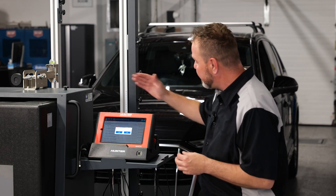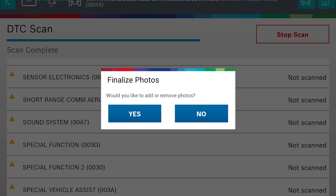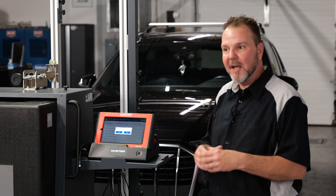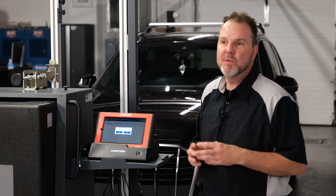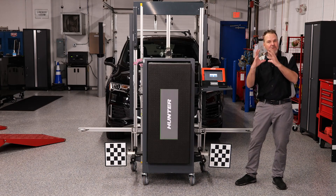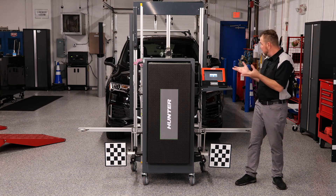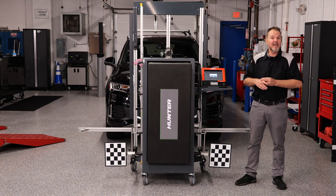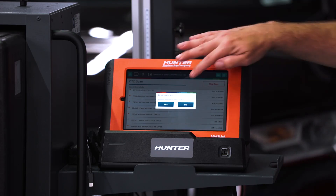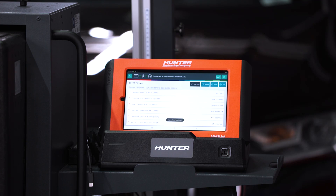This is another great feature of the Hunter ADOS Link — the ability to add photos to your report. Maybe you had non-OEM glass and wanted to take a picture of that, or you were suspecting the glass wasn't OEM, or maybe you had a mounting issue with the camera that didn't look right, or some damage to the car you wanted to document. These are all things you can do at this point to add to that report. We're not adding anything at this time, but you have that ability.